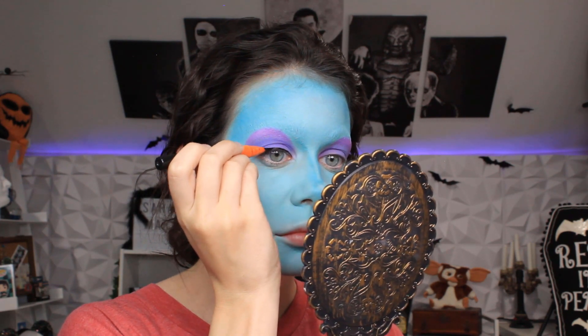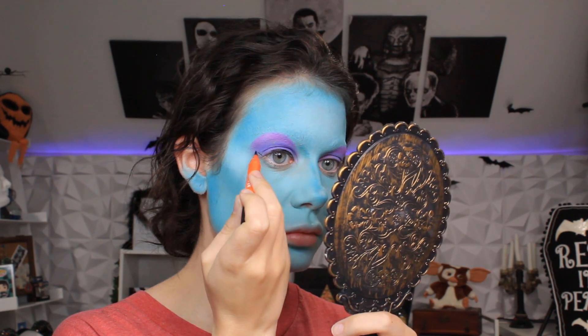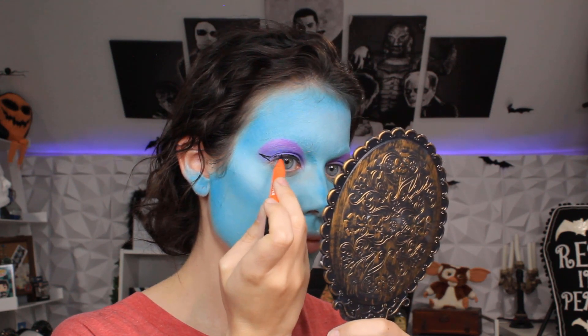Using my Maven Beauty Black Liquid Eyeliner, I'm going to go ahead and create that bold liquid line. Because I have hooded eyelids, I have to look directly in the mirror while relaxing my eyebrows to get that straight line.